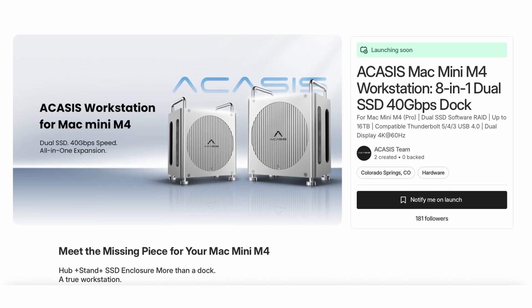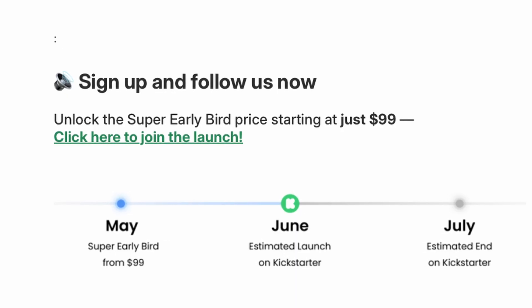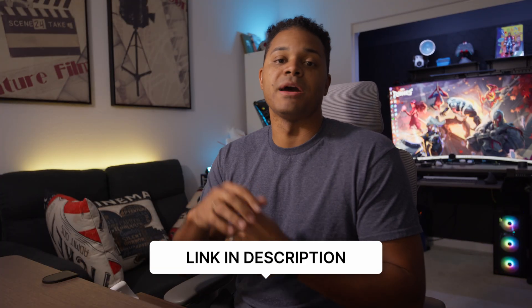Since we're on the topic of price, let's talk about what the dock is actually going to cost. This is USB 4, so you might think the price is going to be up there — but it's actually not. The dock is not out yet; they have a Kickstarter project launching on May 15th. At the time of making this video, their pre-launch page is up where if you sign up, you can get the early bird pricing of only $99, and that's only for the first 100 units. Just for the other early bird pricing, it's going to be $129 for the first 300 units. Even if you miss all of those, the regular price is $149. I'll leave a link in my description so you can check that out.